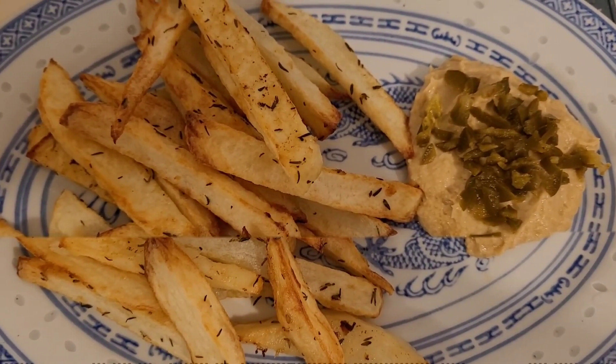The hummus I bought ages ago and put some leftovers in the freezer just to trial out and see if the texture changes after defrosting. I find that the hummus is exactly the same — the texture hasn't changed at all. It might be the brand of hummus I bought.